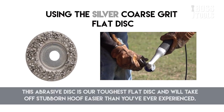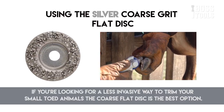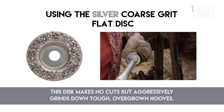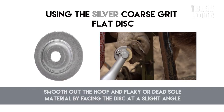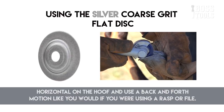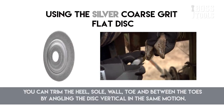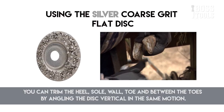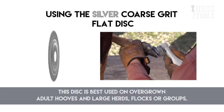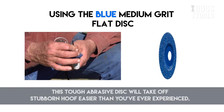The coarse abrasive flat disc is the toughest flat disc and will take off stubborn hoof material easier than you've ever experienced. If you're looking for a less invasive way to trim small-toed animals, the coarse flat disc is the best option. This disc makes no cuts but aggressively grinds down tough overgrown hooves. Smooth out the hoof and flaky or dead sole material by facing the disc at a slight angle horizontal to the hoof and use a back and forth motion like you would with a rasp or file. You can trim the heel, sole, wall, toe, and between the toes by angling the disc vertical. This disc is best used on overgrown adult hooves and large herds, flocks, or groups.